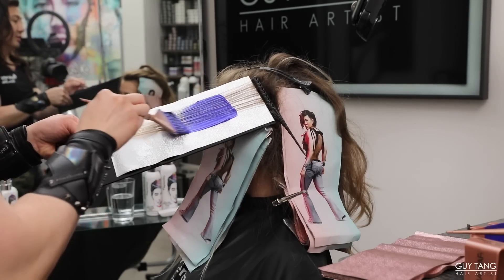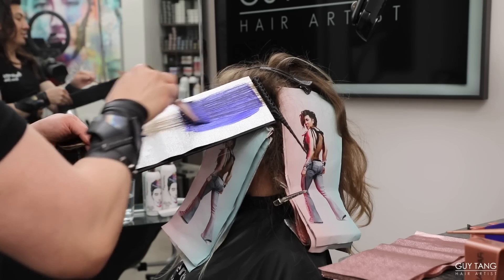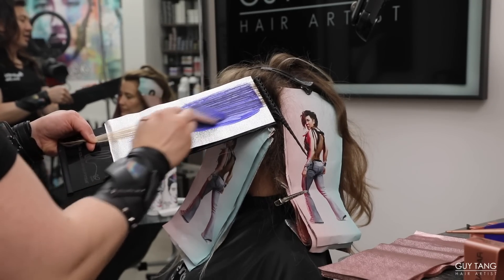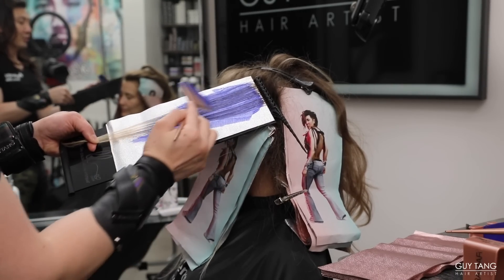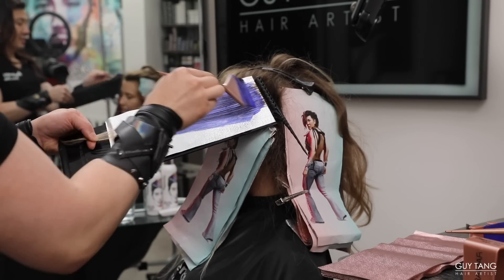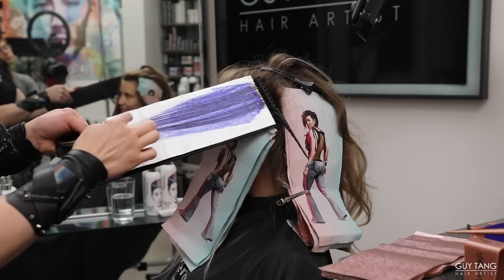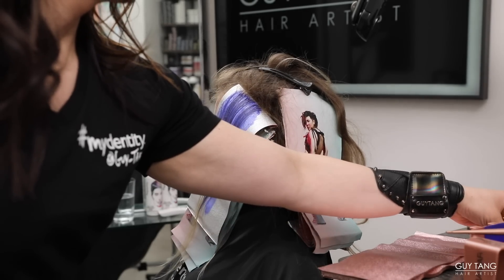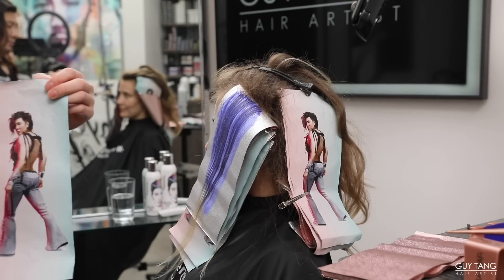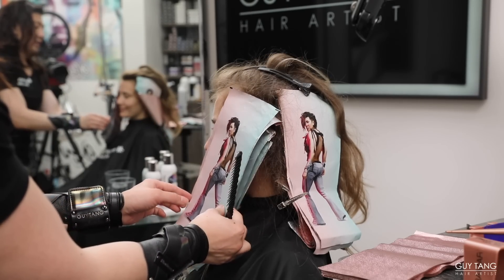I'm going to switch it up to 30 volume. The Guy Tang Lift Me Up System will change your life. You can see how cool this is — it literally saves so much time. When I rinse this out at the shampoo bowl, you will see how beautiful the tone looks. Leave the ends out — the ends are blonde. Pull, release, get that foil, and overlay. Repeat until you get to the back, then all we have to do is the top and then we're done.